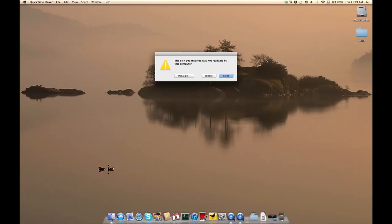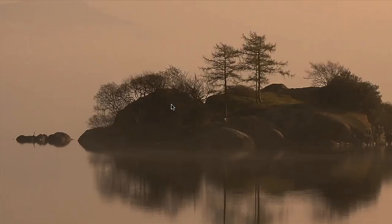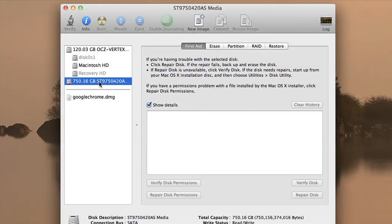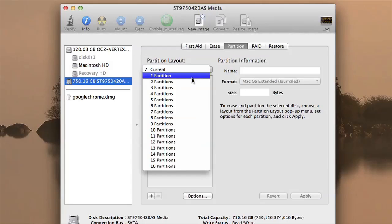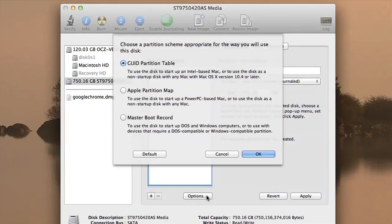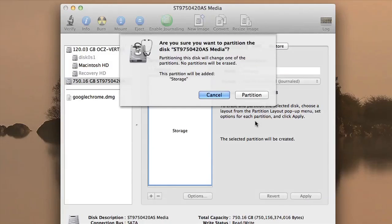Having booted successfully back into Mac OS X, you'll get a dialogue asking if you'd like to initialize your new hard drive. This is a good opportunity to decide how to partition your disk — select your disk and go to Partition. In my case I just want one partition, but if you're intending to install Windows through Boot Camp, two partitions is a good option. Make sure you're using the right partition map and click Apply, then Partition.